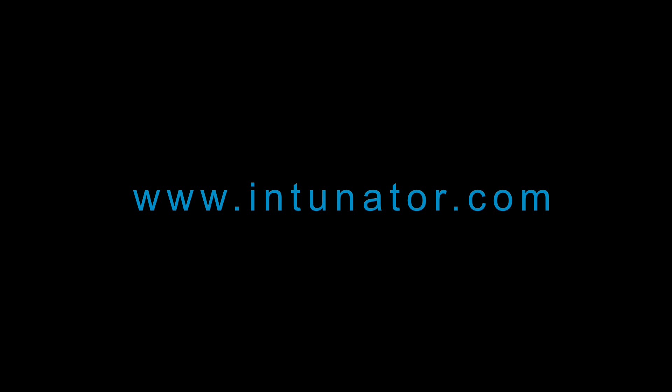If you have any further questions or suggestions, there is a support window on our webpage at www.intunator.com. I look forward to hearing from you. Enjoy the new app. I wish you lots of success. And remember, practice makes perfect. To be continued.